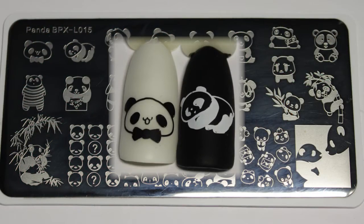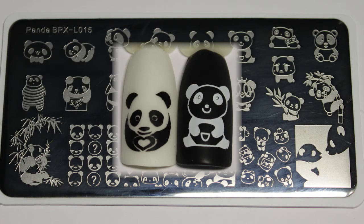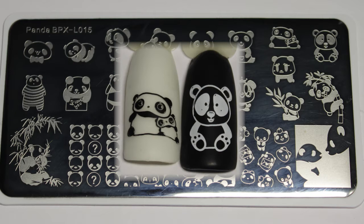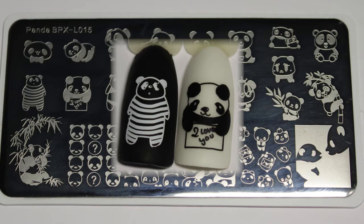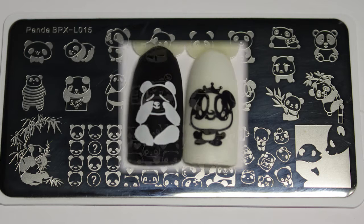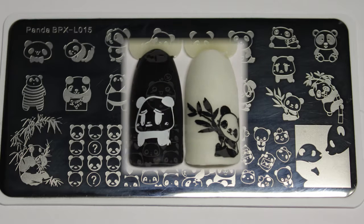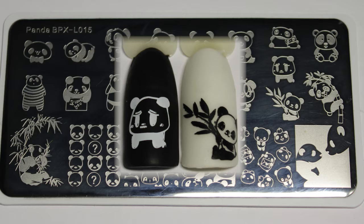BPX L015 is a super cute panda plate. I decided that I would be using black and white pop sticks and polishes and I just love the effect that it's given. All of the little images I used my clear stamper for, and for the six large images I used the Starry Sky Stamper. Now the bottom right side image I had a lot of trouble getting a good clear pickup.